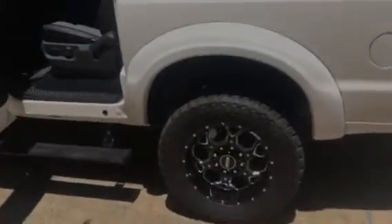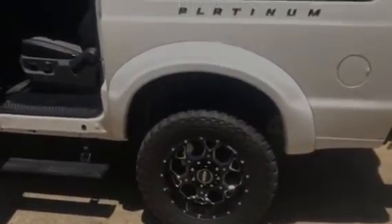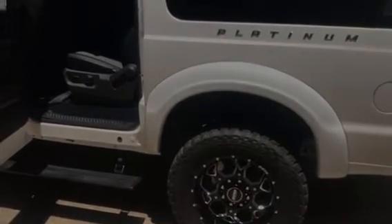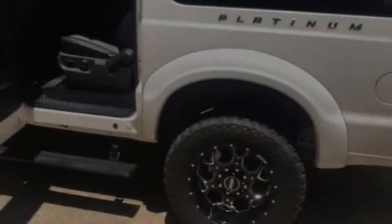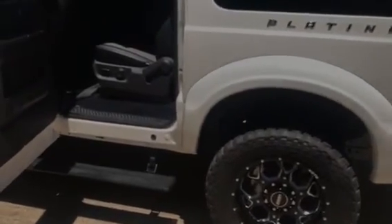It does have the super duty rear end and springs and all that — that's all out of the new Super Duty. So just take a look and bid confidently. Thanks.